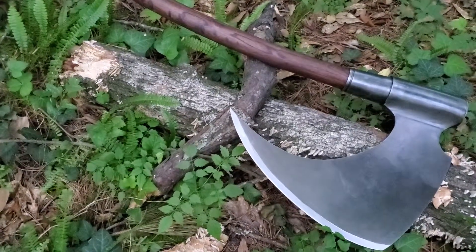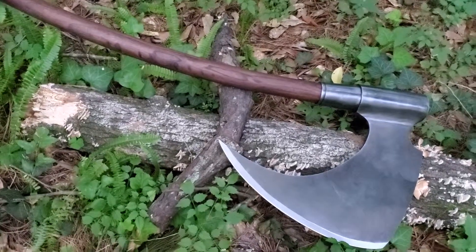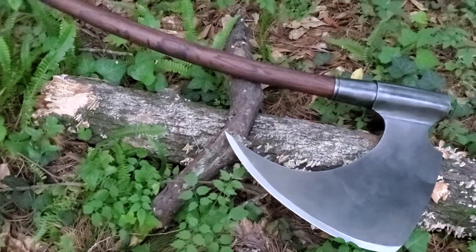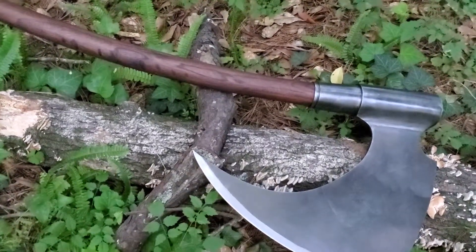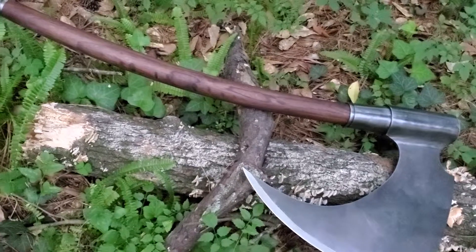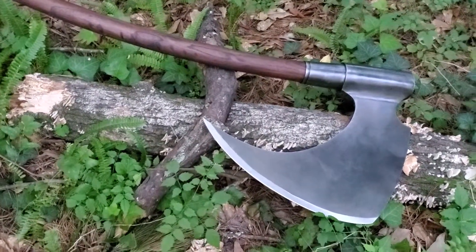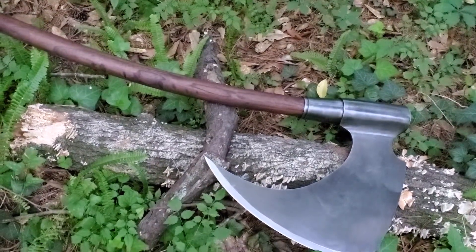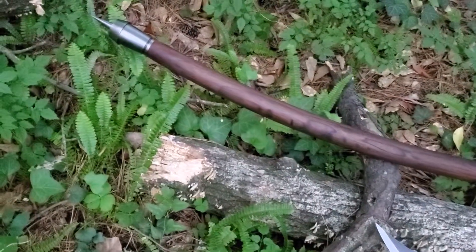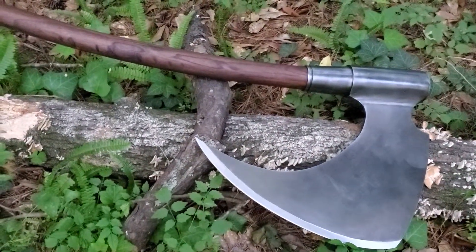1973 is when Frazetta did his infamous Death Dealer painting, and the Death Dealer was a recurring character in a lot of his work. The Frazetta family fully endorsed this piece and it is licensed. They also said the proceeds benefit the Frazetta Art Museum, which is nice — his artwork is being presented on to the next generation.